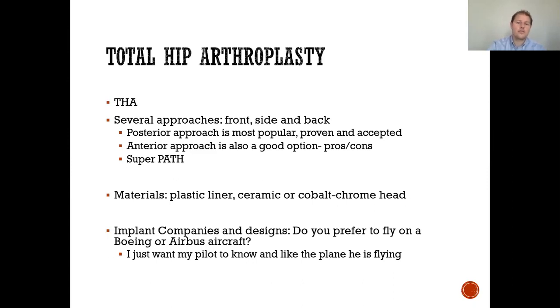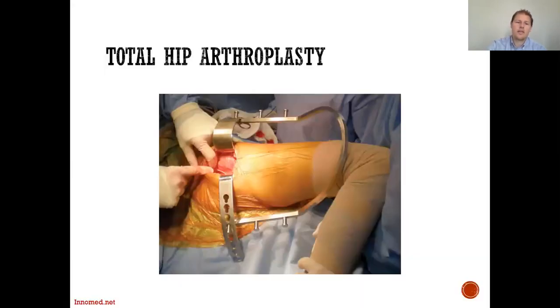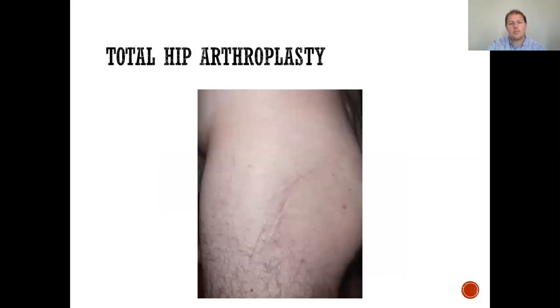The materials include plastic liners, ceramic, and cobalt chrome heads. Regarding implant companies and designs — do you prefer to fly on a Boeing or an Airbus? The answer is you just want the pilot to know and be comfortable with the plane they're flying. It's the same with these implants; as a patient, don't worry too much about the specific company — what matters is that your surgeon is comfortable with the implant they're using. Here's an x-ray of significant degenerative wear of a patient's left hip, essentially bone on bone, now replaced with a metal prosthesis showing good alignment and restoration of leg length. The incision on the outer aspect of the leg heals to a very small and cosmetically pleasing scar.